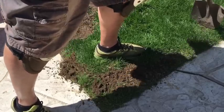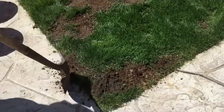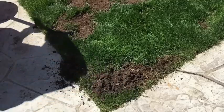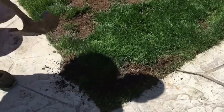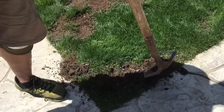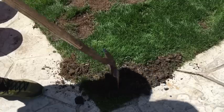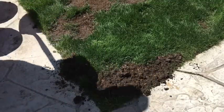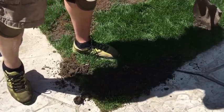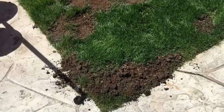Now I'll take a little topsoil out of my topsoil bucket. I want this to be at about the same level as everything else, so I'm going to mix that good topsoil in and get that area nice and soft so the seed can grow.